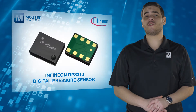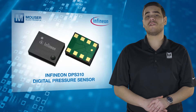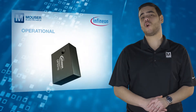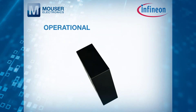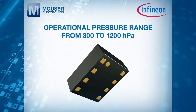The DPS310's measurement rate and precision are fully configurable, and energy consumption can be optimised for a variety of applications. The DPS310 has an operational temperature range from minus 40 to 85 degrees C and an operational pressure range from 300 to 1200 hectopascals.